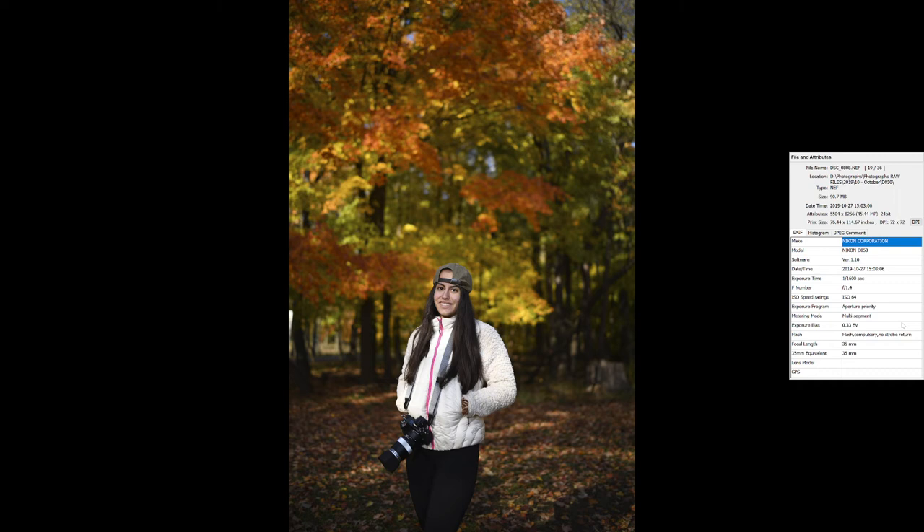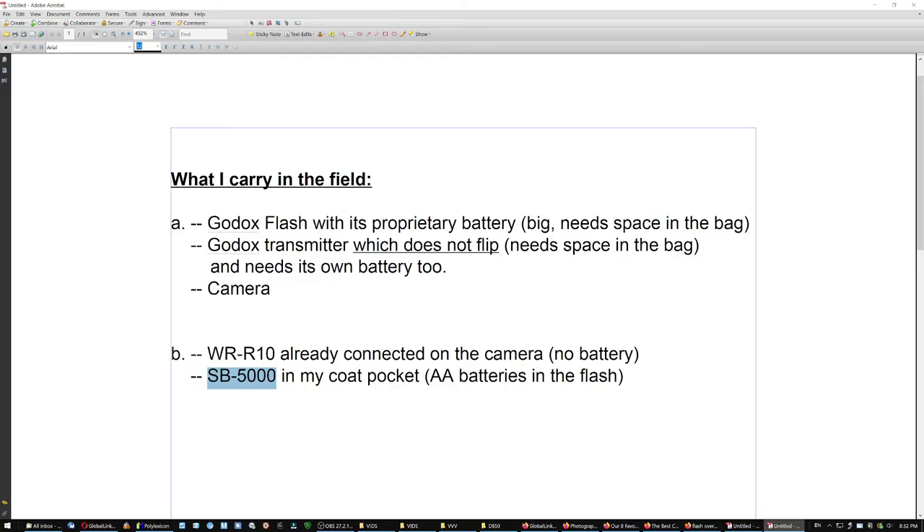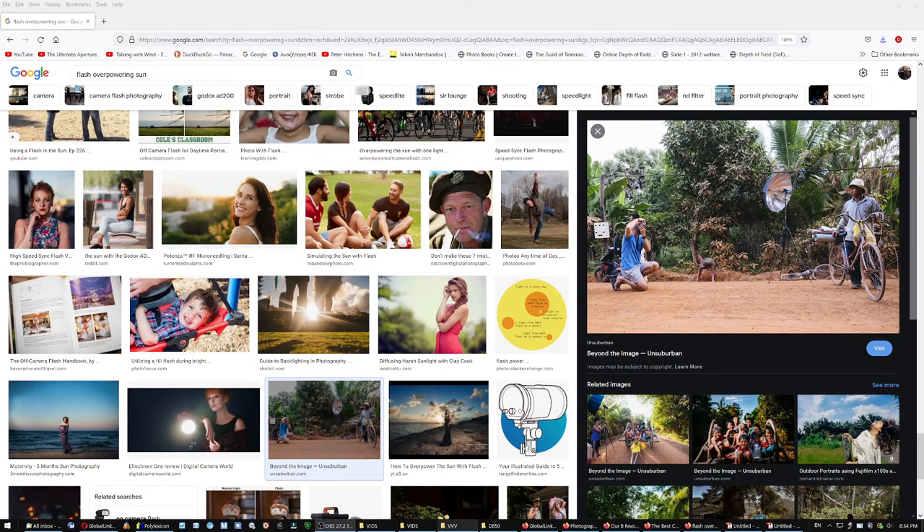The problem is when the sun is behind the model, against the camera — but here I'm just filling in shadows. Some people using thick modifiers like big softboxes might need a strobe, but two speedlights is also a solution. These are the same people who told you that you need a 24-megapixel camera to print 5x7s.